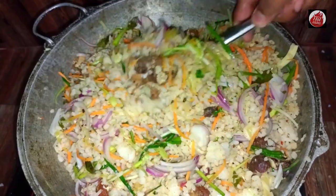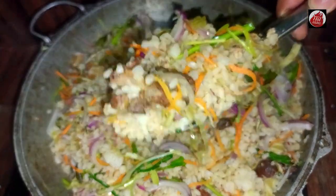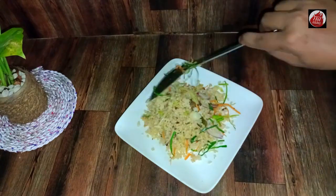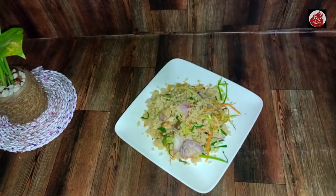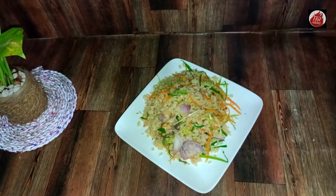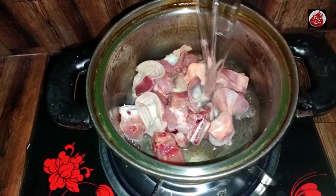We can use this rice. In this video, we will use the rice. This is the chicken gram.